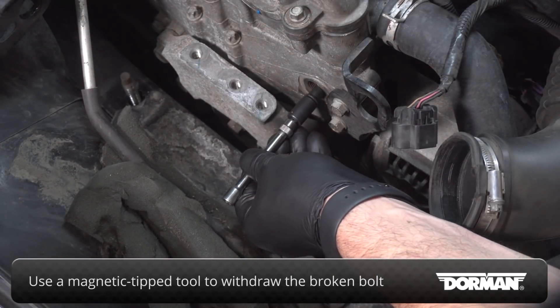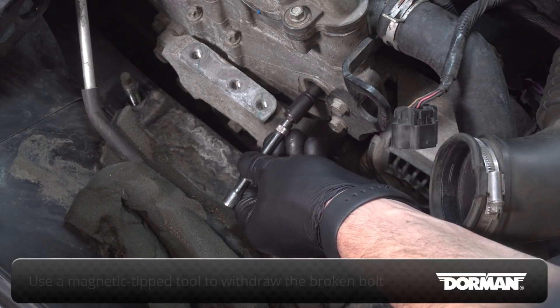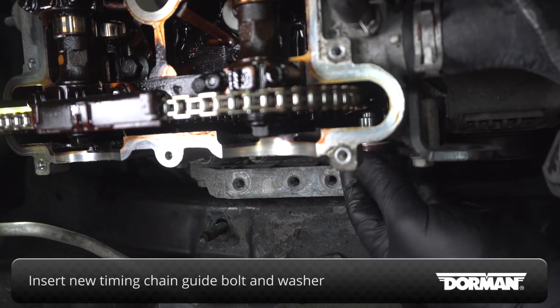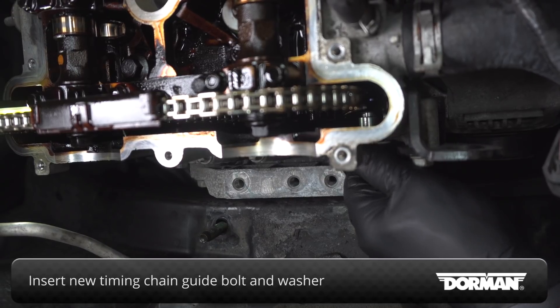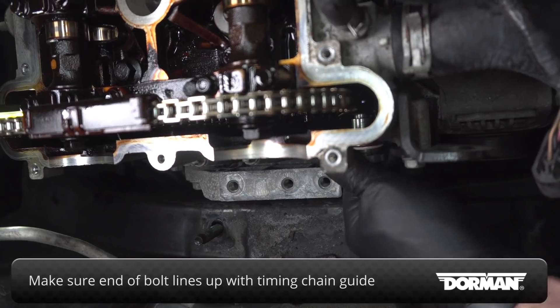Use a magnetic tipped tool to withdraw the broken timing chain guide bolt through the access hole. Insert the new timing chain guide bolt with the included washer into the access hole, making sure the end of the bolt aligns with the timing chain guide.